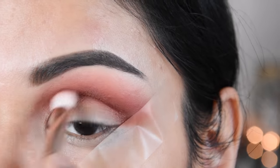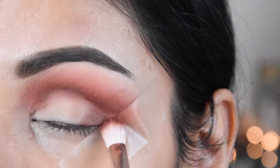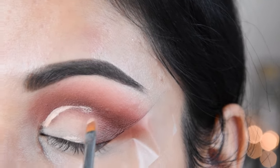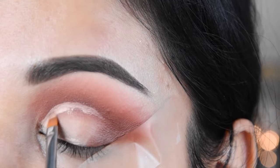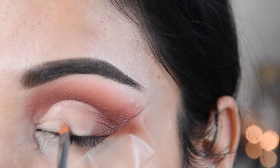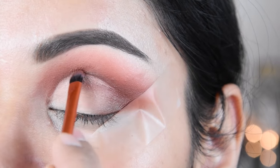I will blend it together. And now I will cut it with the crease. I am using a flat brush and I will scrape and cut the crease here. I don't need to apply concealer on all the eyelids. I will blend it on both eyes, and again I will blend it closely with the dark brown shade to add a little depth.